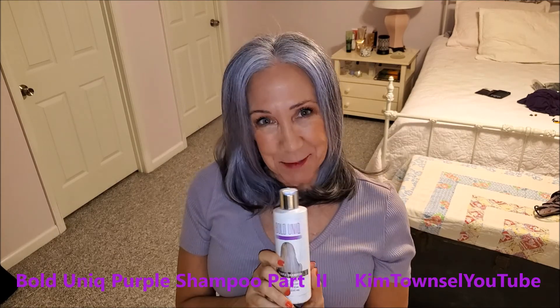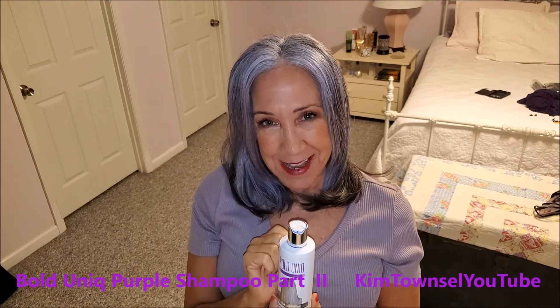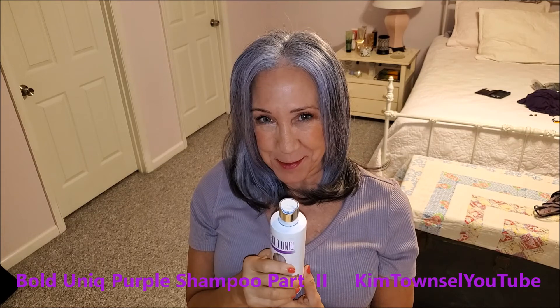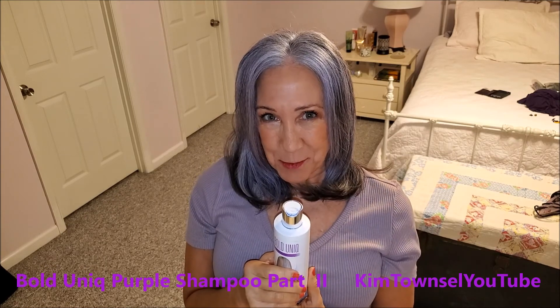Thanks for watching. If you've got time before you go, watch another video and give the video a thumbs up. Give a positive comment below, share the video, and until next time, let's just help keep the world a more attractive place. Thanks so much. Bye.